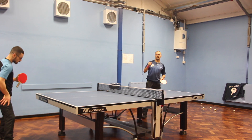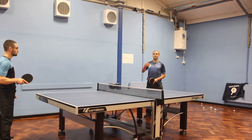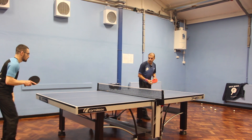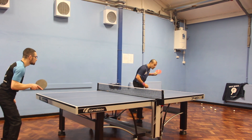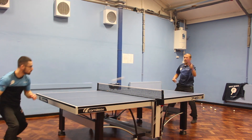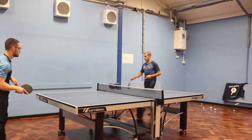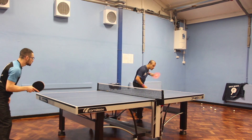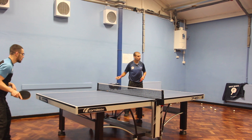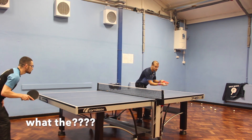We're going to look at it in a more match-realistic scenario: you serve, the person returns to your forehand, you open up to their forehand, and they have to try and incorporate the counter topspin. You can go anywhere on the forehand if you want. Try and watch the ball until you hit it.